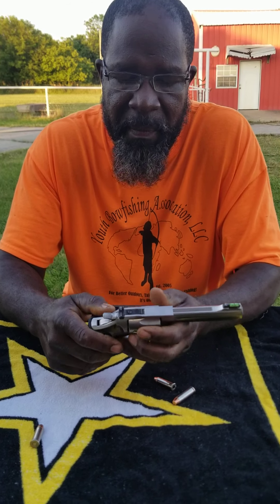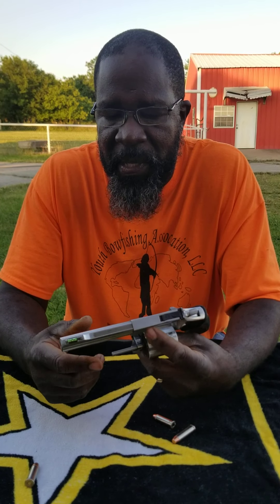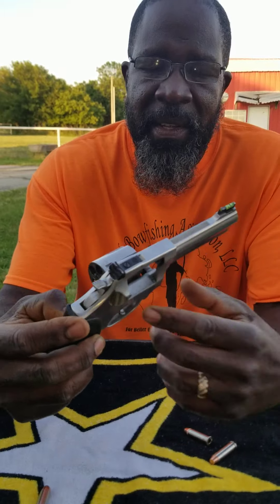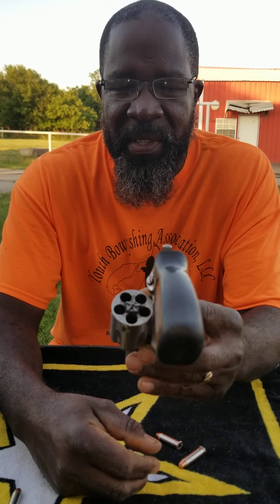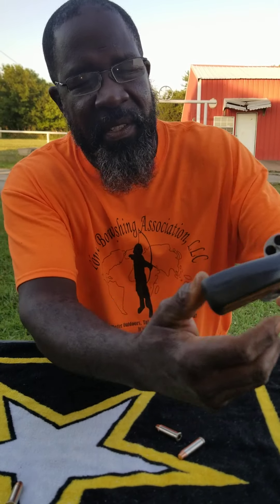Right here is a .357 Magnum pistol revolver. It's a Ruger model SP-107. See that .357 Magnum? It's a five-shot firearm. What I'm going to try and do as I work this is not point this gun at me, though it is loaded, but it's a five-shot, as you can see.